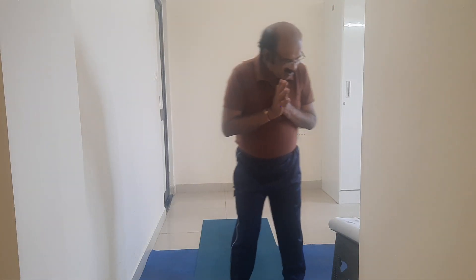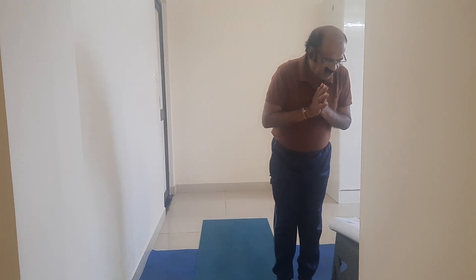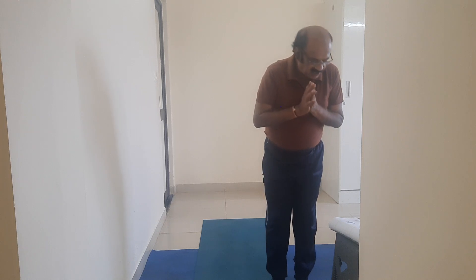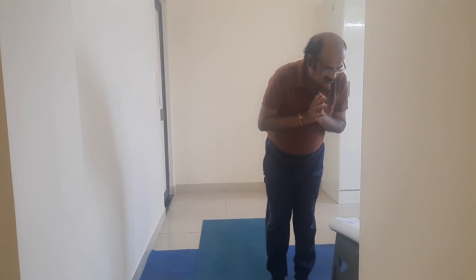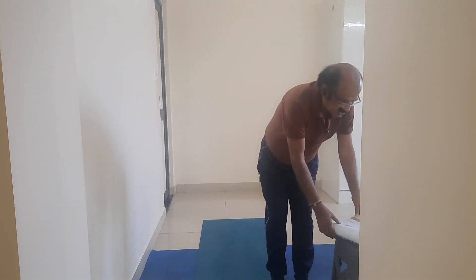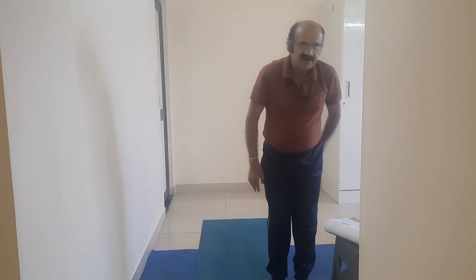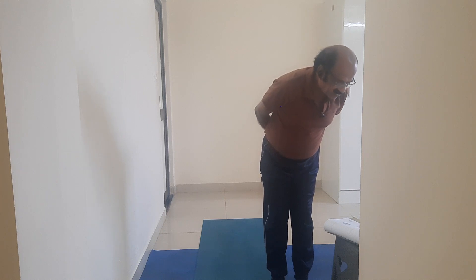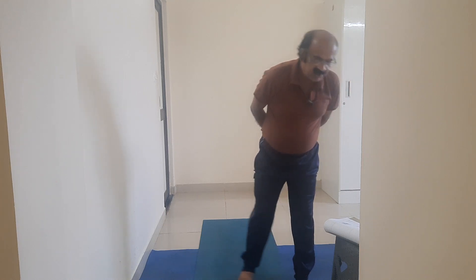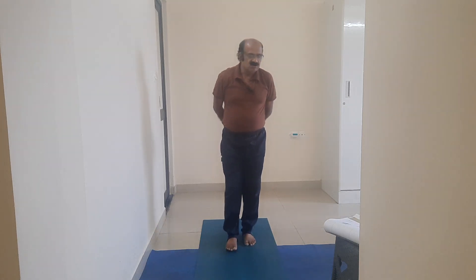My dear friends, Urdhva Hastasana, also known as volcano pose — modification: arms to the shoulder length, pose strike, standing mild back bend. Drishti point: nasagra.